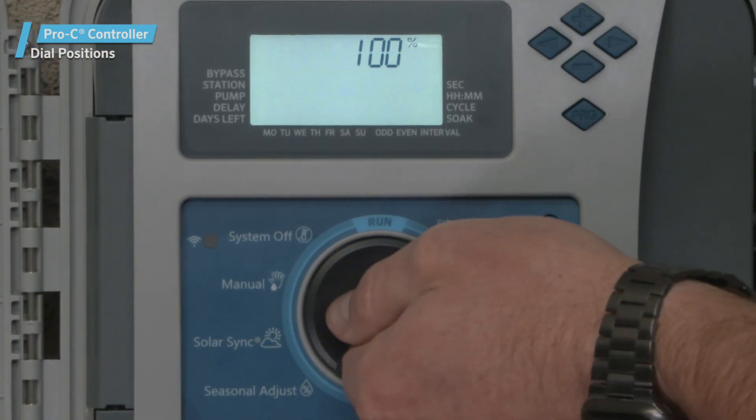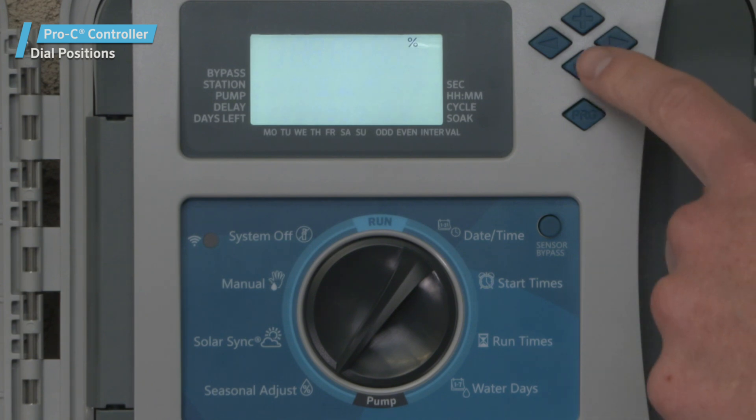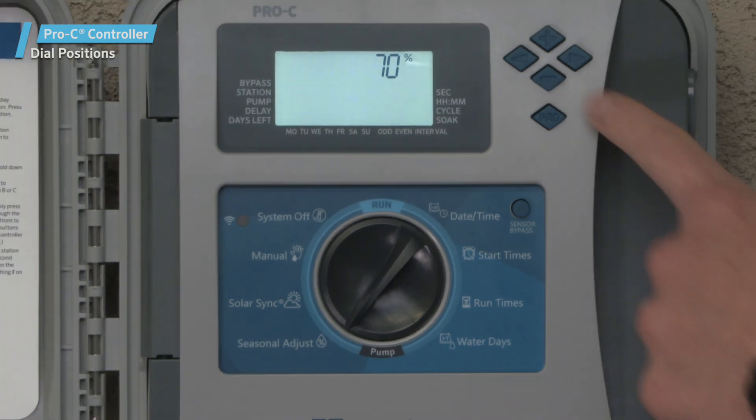The Seasonal Adjust dial position. Here, you can apply global adjustments to station run times from 5% to 300% based on seasonal weather conditions.